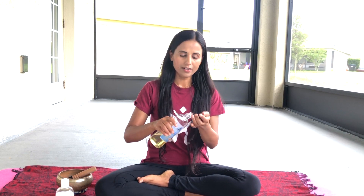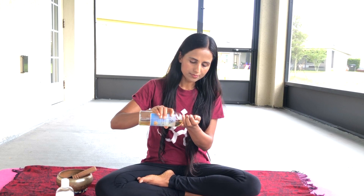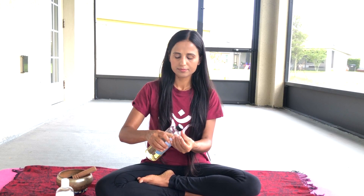Welcome, it's me Mahalakshmi and you are watching Be Healthy Keep Healthy Yoga channel. Today I'm going to show you how to do thyroid massage. For thyroid massage, we need either walnut oil or almond oil. First, take a little bit of oil and rub your hands together like this.